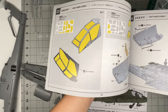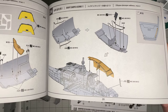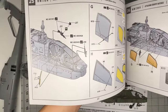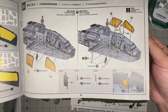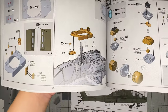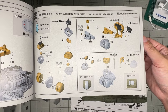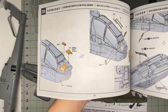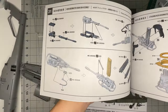As you'd expect for a 1/35 Apache, nothing too crazy. The kit includes engines, exhaust - though unfortunately it does not come with the upturned exhaust, just the original ones. It also includes a mask set, canopy options for open or closed, and details like the crew, weapons, and divider panel between cockpits.